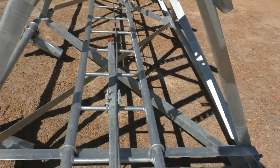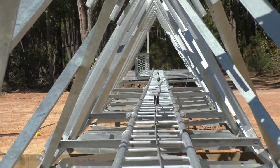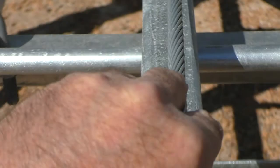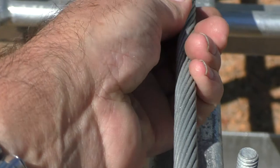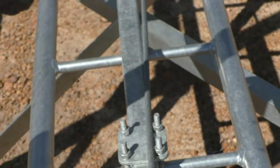And there's the ladder. So when it's standing up, whoever's going to climb up the tower will come up the ladder and have their harness hooked onto this fall arrest cable. That's pretty substantial — you could probably pull a car up with that.